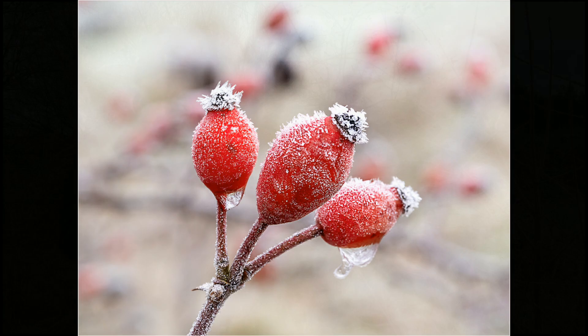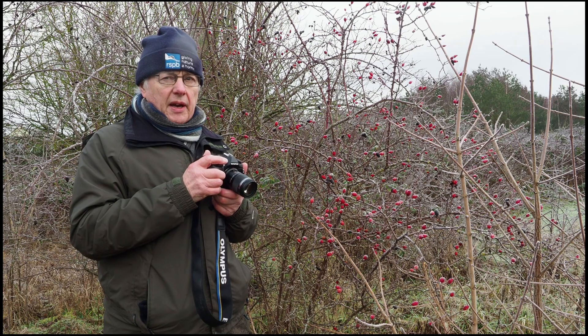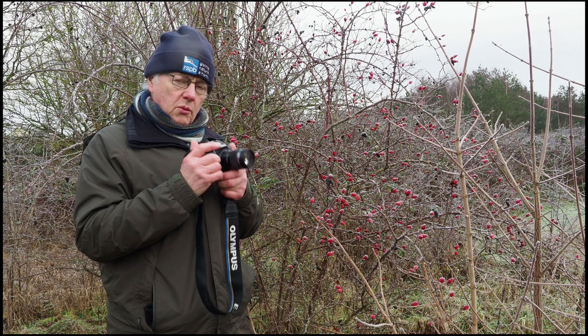Today I'm shooting at f8, ISO 800. It's giving me about a 45th of a second, which is quite easily hand-holdable with this lens combination.